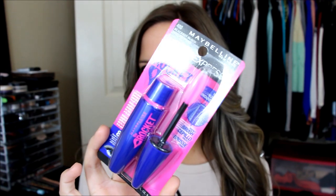It has a really, really cute packaging — just kind of that pink and purple, blue kind of packaging. It's really, really cute. I got mine at Walmart for, I think it was $6.44.